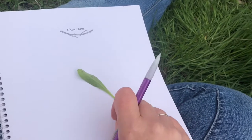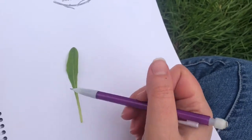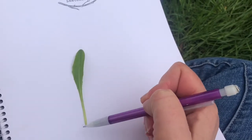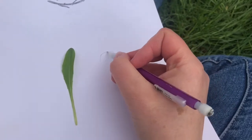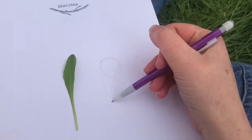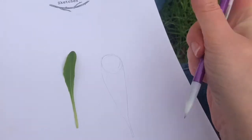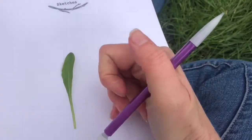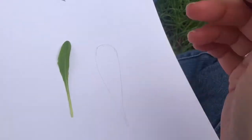Step two is going to be where we record kind of what it looks like in our journal. So I'm going to look at this and look at the shape and try to break it down. I noticed that it was curved at the top and then came kind of straight down into a point. So I'm going to do that in my journal — just do kind of a circle for the top, and then have it come down to a point at the bottom. Remember as you're doing this, your journal does not have to be a pretty picture. You're just always trying to help somebody who's never seen this before know what it is.